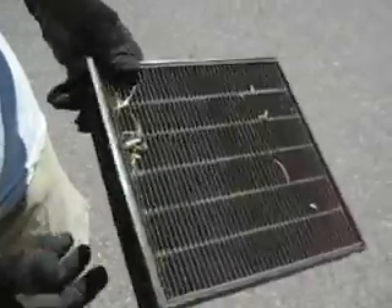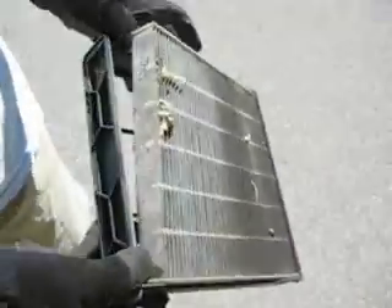Today we're taking a look and comparing the OEM Honda Odyssey cabin air filter. Here's the old one — I'm just going to take this out and then we're going to do a comparison with the new one.